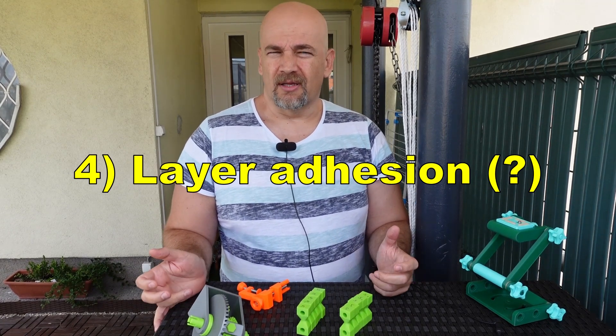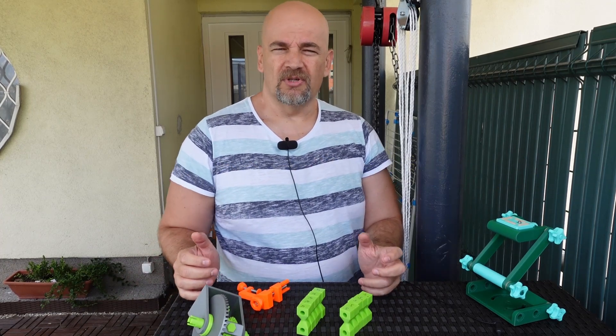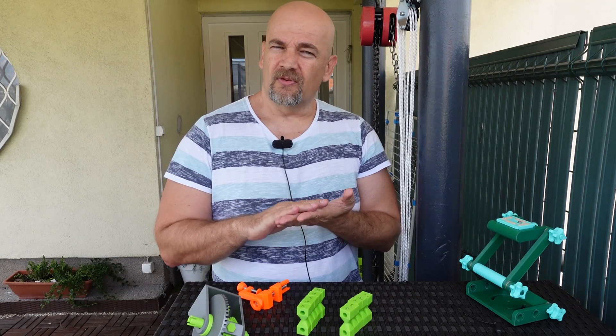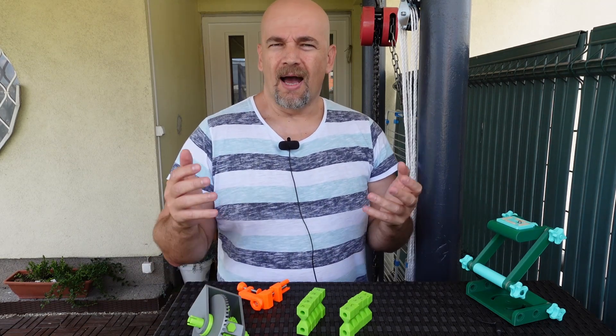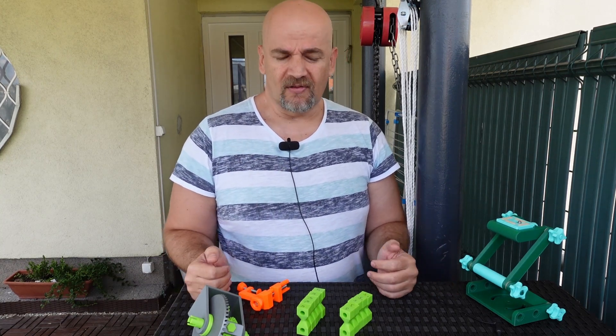And now let's talk about layer adhesion. When printing one object at a time, layer adhesion will be stronger because the layer printing time is shorter and the layer will not cool down before it gets the next layer on top. I hope that this difference will be negligible and hardly measurable, but for this I need the experiment.